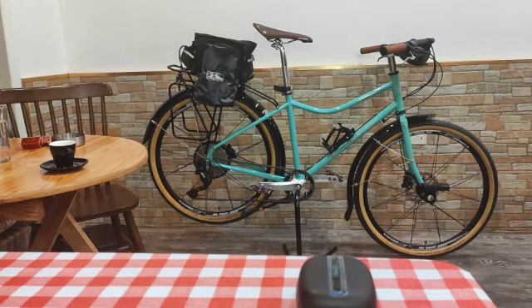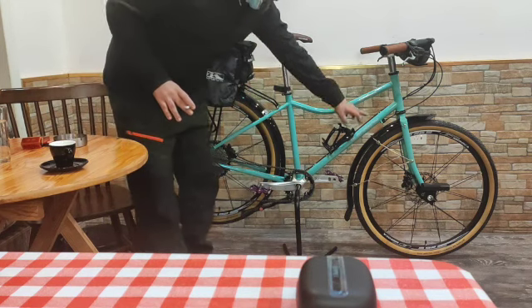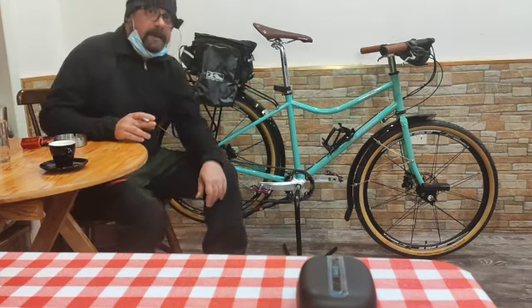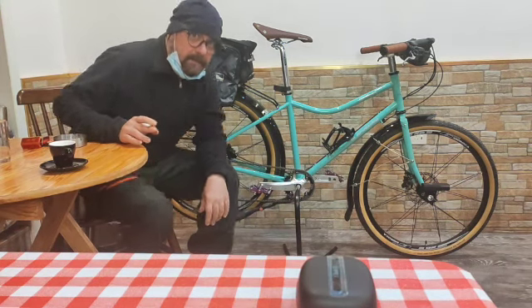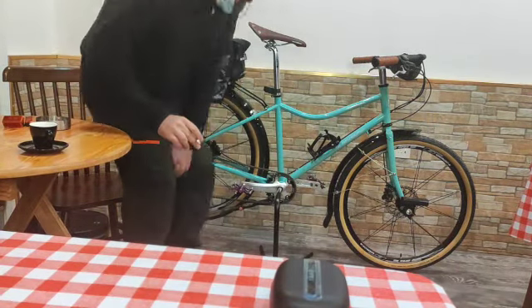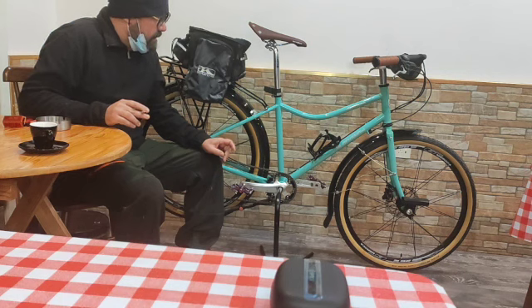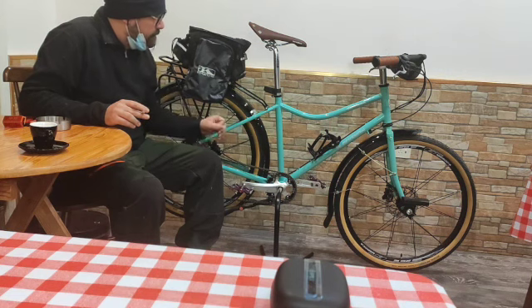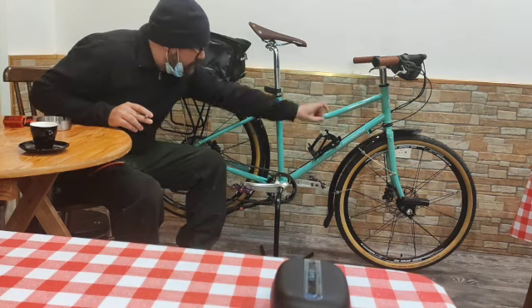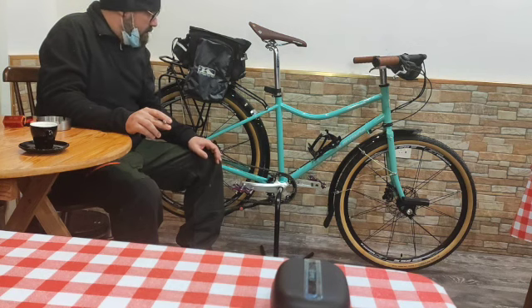Ladies and gentlemen, we are back with another bicycle review in English from Black Snow. Welcome to everyone in Black Snow in another round. Today we are talking about this bike.